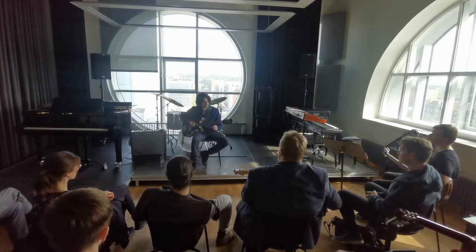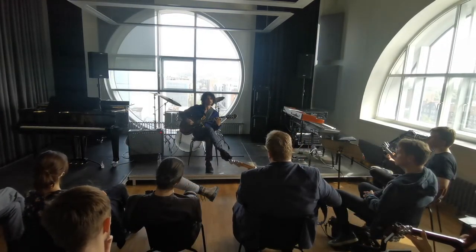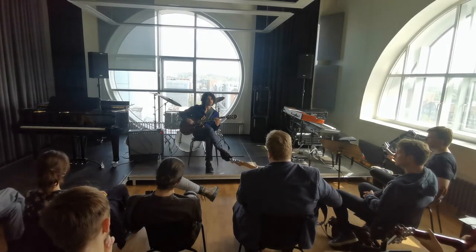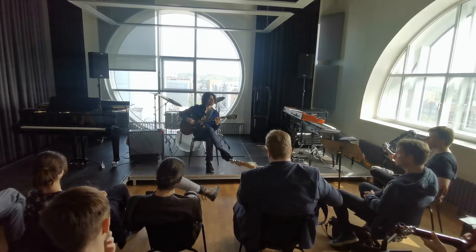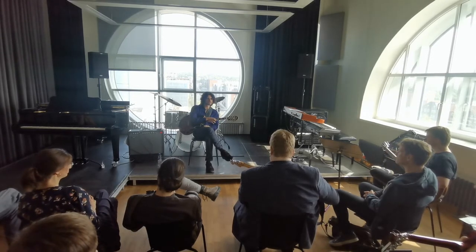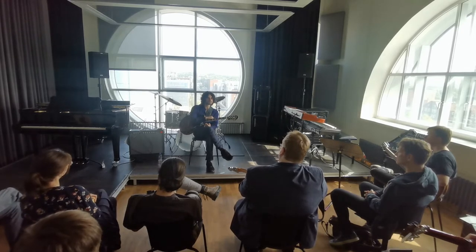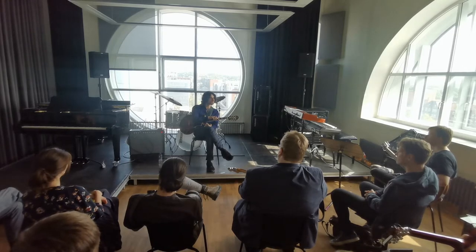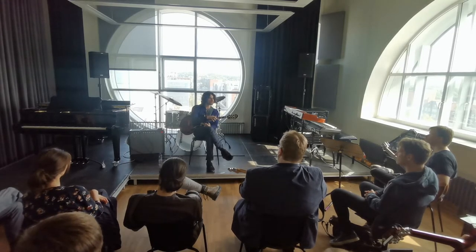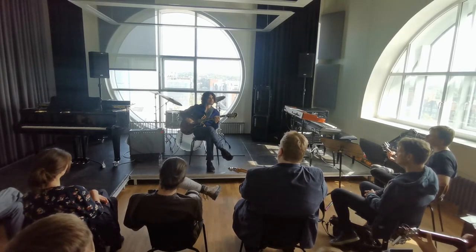Let's go further and try to play the triads from that scale. What this already gives us is inspiration for what we can play over C minor — for example, we can play D minor. If it's in that scale, it sounds good. It opens up a new box. It's like hexatonic.